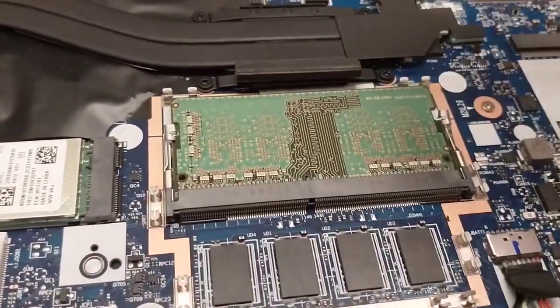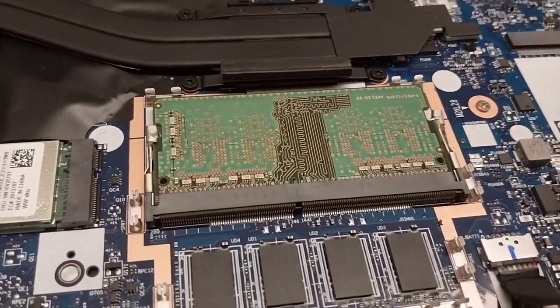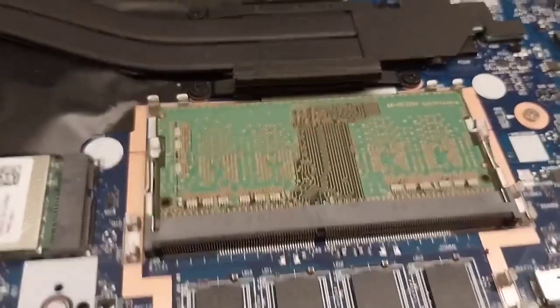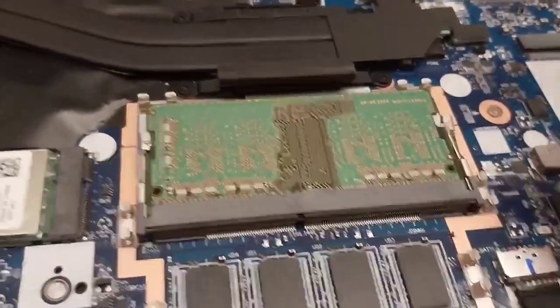Basically this comes out just as RAM usually does. You need to kind of come at the outside, pull it up, pull it up, then pull it out. And this is actually eight gigs. So this is a 16 gig laptop, but this is the one that you can take out.